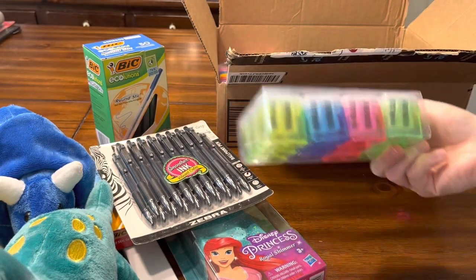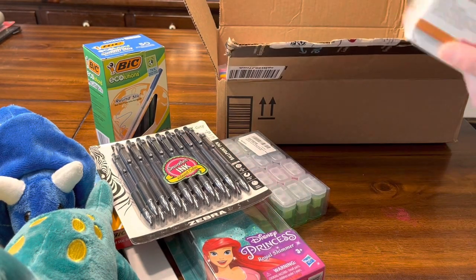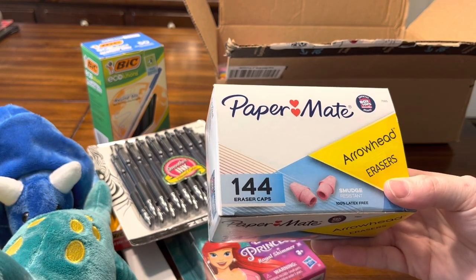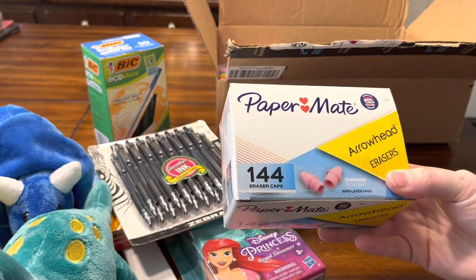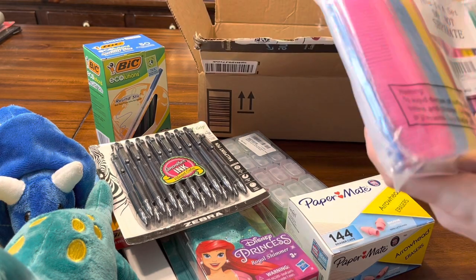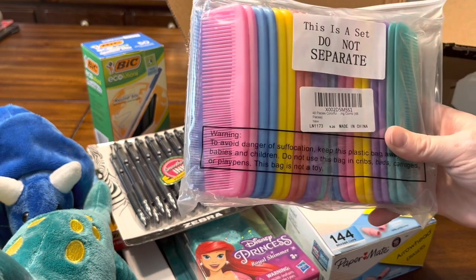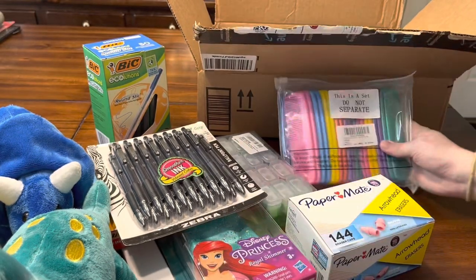Someone sent another pack of pencil sharpeners — these are the ones I like to use for toddlers as well, just because they're closed. I was also running out of erasers, so I'm really happy about this — I now have 144 eraser caps from Paper Mate and I really like these. I was also out of combs, so this is really exciting: 48 more combs to make comb and toothbrush packs for my boxes.